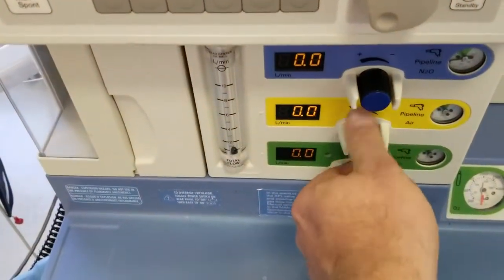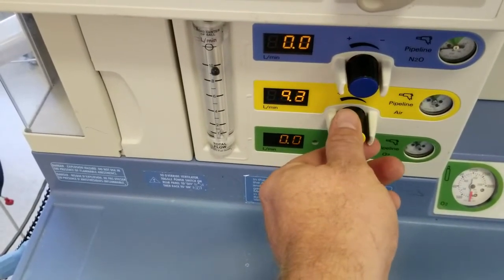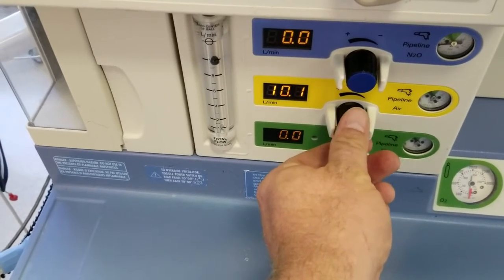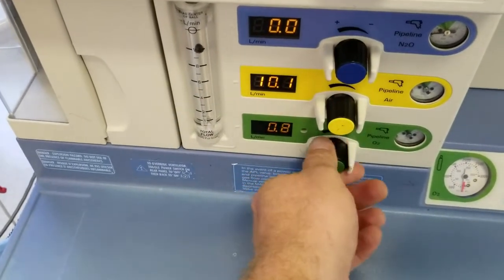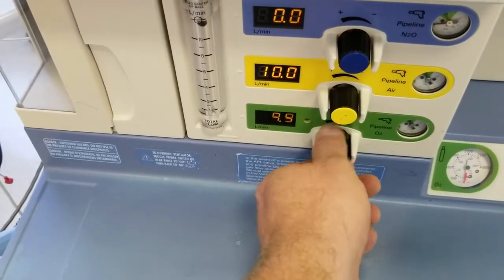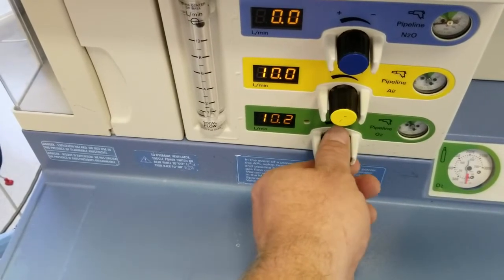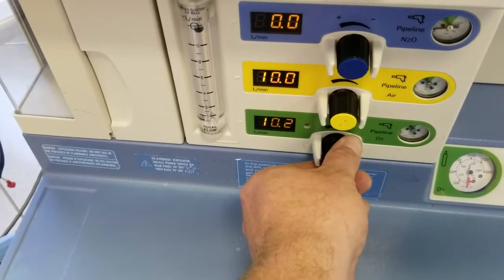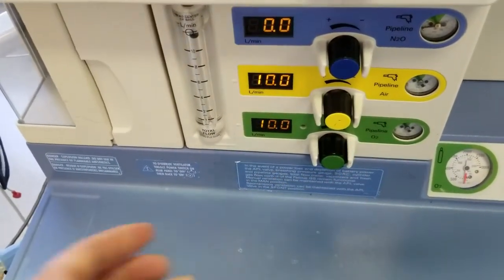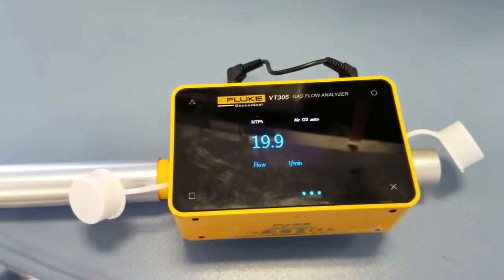We're going to turn our air to 10 and our oxygen to 10, so it's giving us a total of 20 liters a minute. On our meter you can see we now have 20 liters a minute.